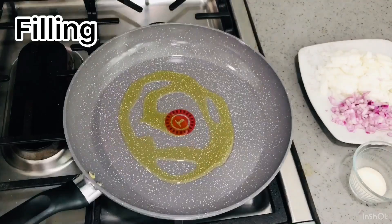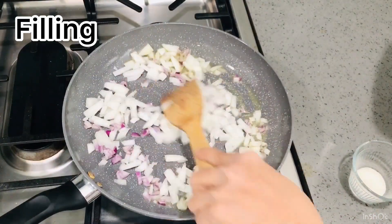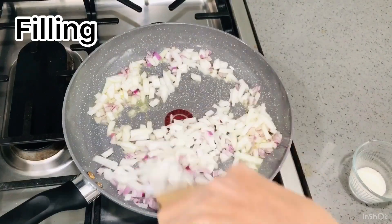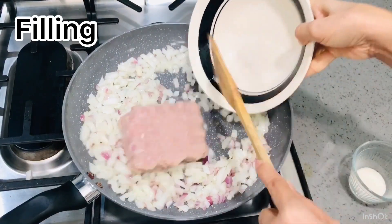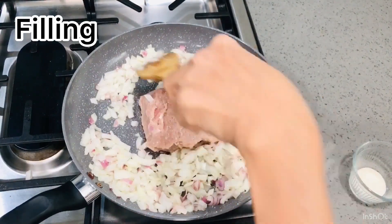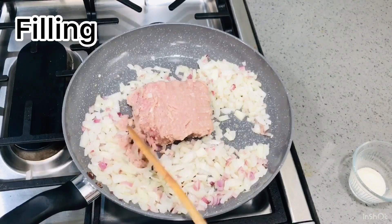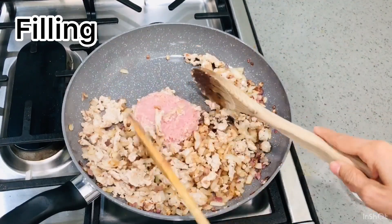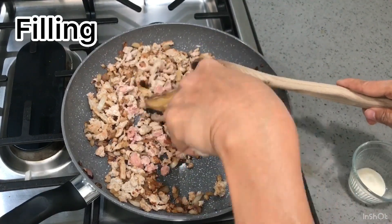Place some oil in a frying pan over medium-high heat. Add onions and shallots. Add ground turkey and break it up. Stir until it's all well done.